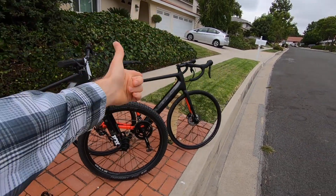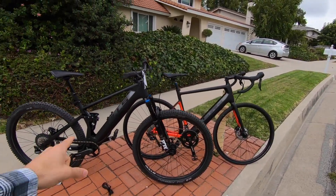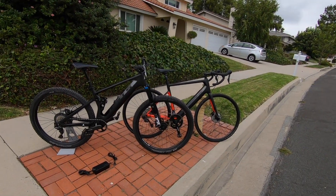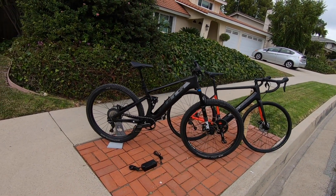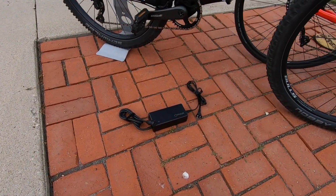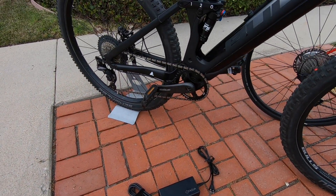This is less than 35 pounds for that carbon road bike. Actually, both of these are carbon fiber. Yeah, some really cool bikes. We're going to be doing some reviews and actually riding them and showing more of the system, but I thought it would be cool to just do a quick update and show you guys what's going on here.